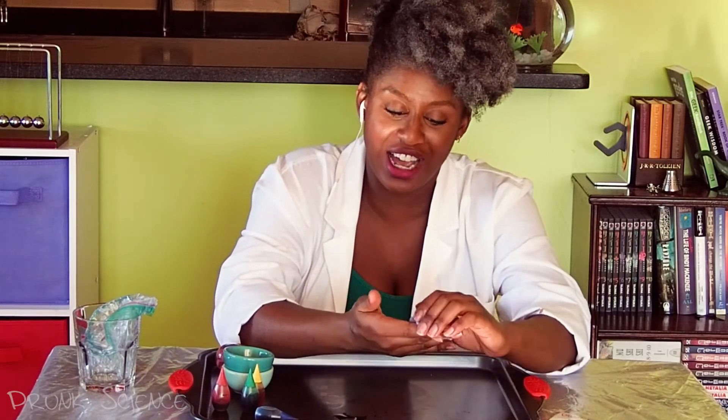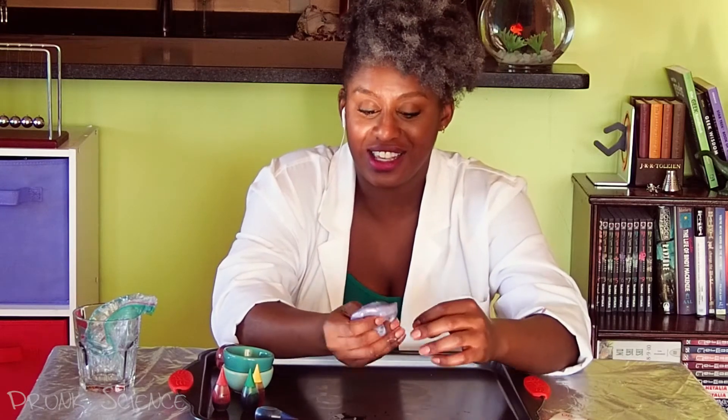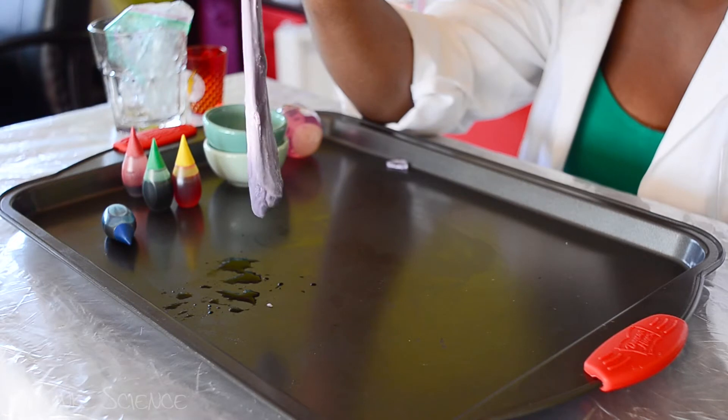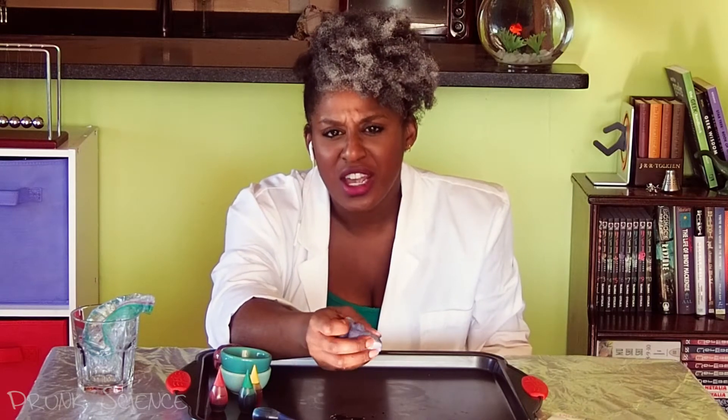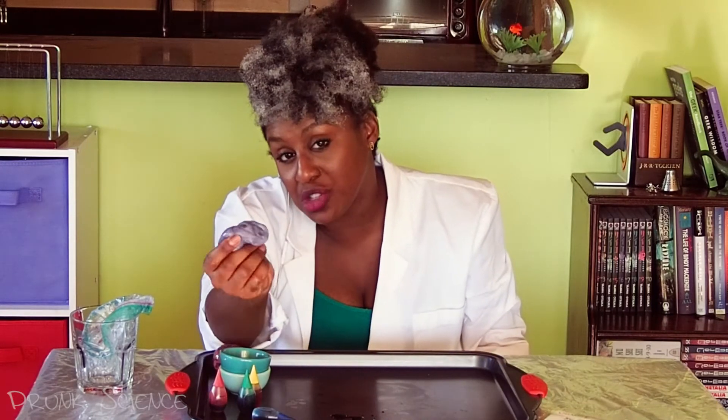Into this beautiful purple mess. And now you have this gacky, gross, also extremely cool slime. This is basically going to do whatever the fuck it wants. That's science, guys. Why is this happening? Because you tuned in for science and to see me drunk — I'm not here to judge you, but I'm going to give you the science. Why is it purple? Because blue and red mix. Pay attention. Why is this happening? Because polymers.